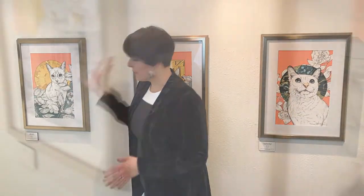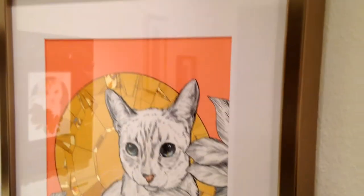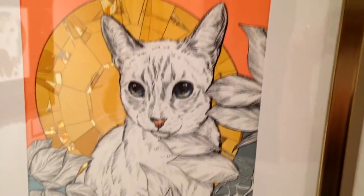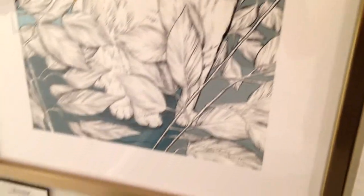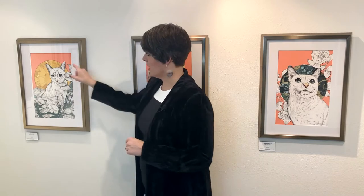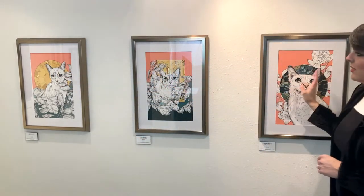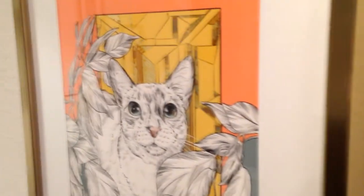We've got three unique pieces here. They're all digitally rendered — drawn and painted. I know some people who do digital art consider it painting. I did these on Procreate and had them printed as giclées on archival watercolor paper, and I've hand-embellished the accents in the back of each one. These are maybe my favorites.